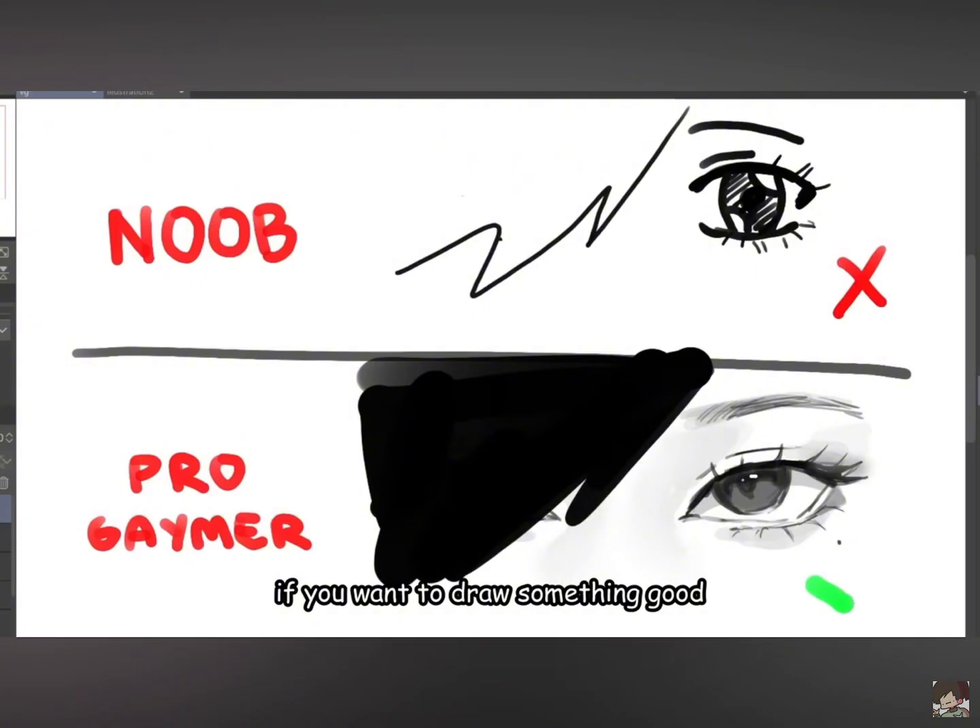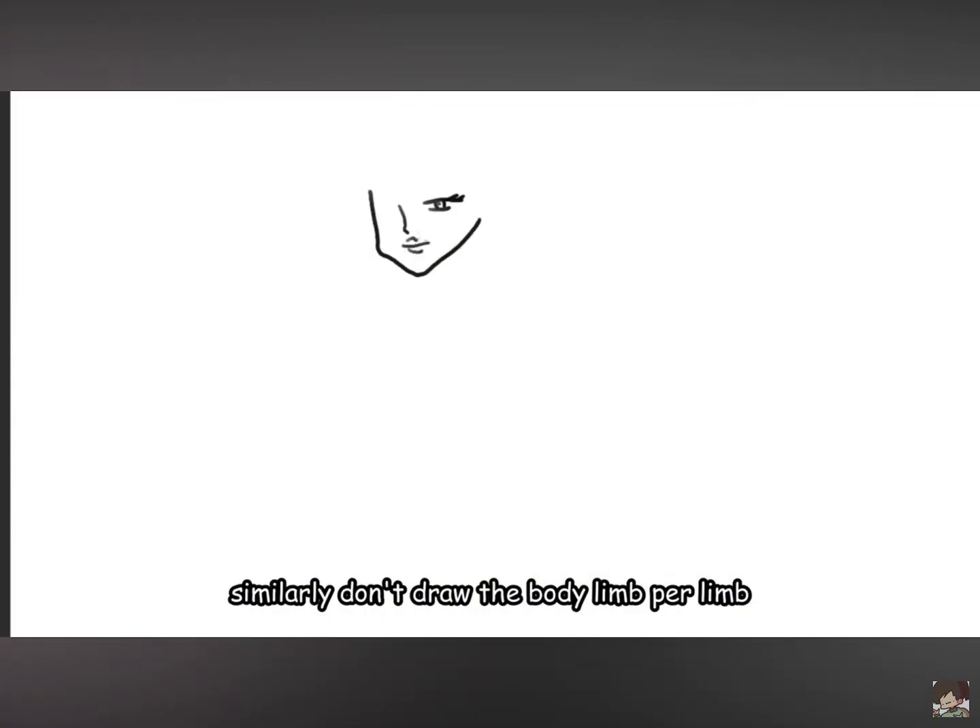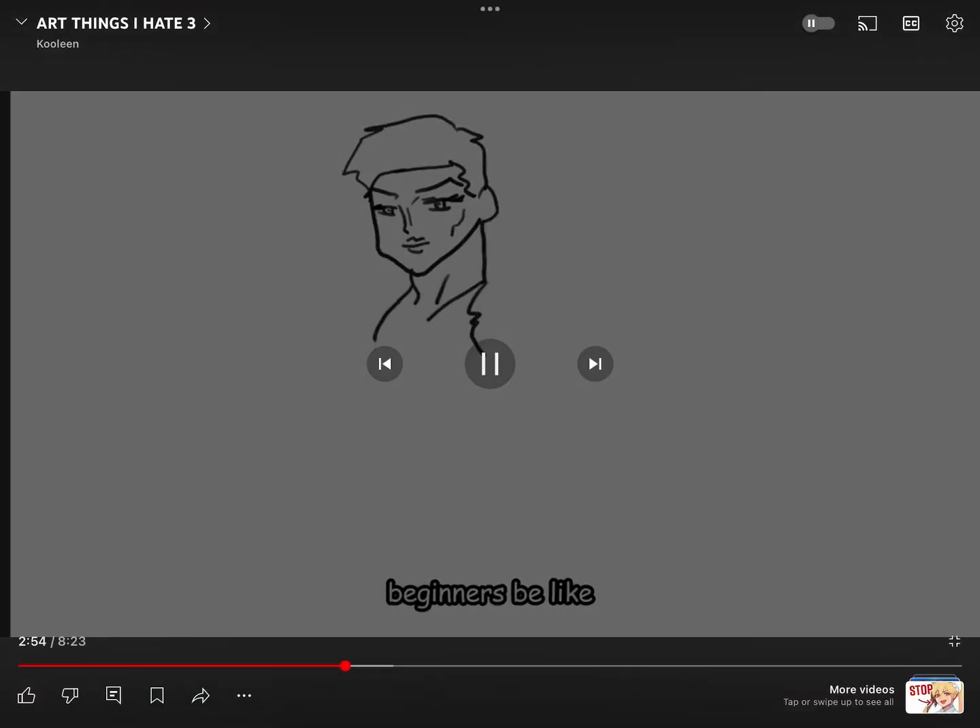If you want to draw something good, you gotta focus on the big picture. Similarly, don't draw the bottom of the mirror. Make it clear.